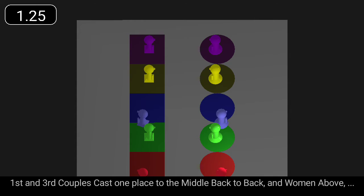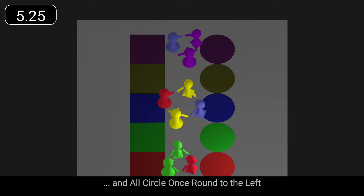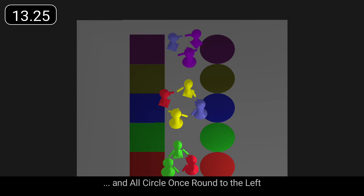First and third couples cast one place to the middle back to back, with the women above, and all circle once round to the left. First and third couples cast left round first corners to change places, and all circle once round to the left.